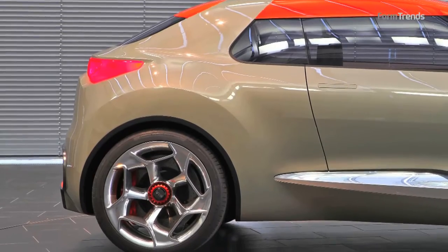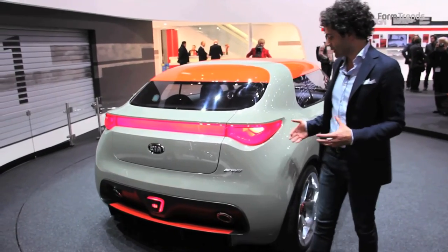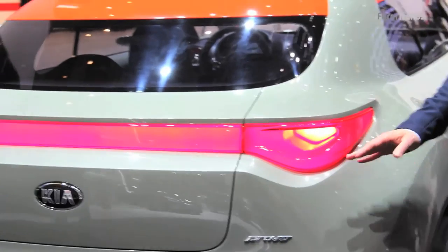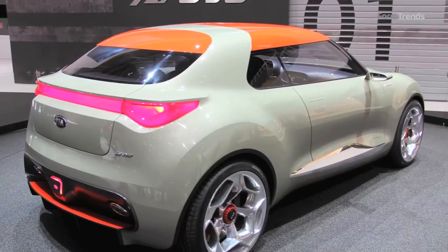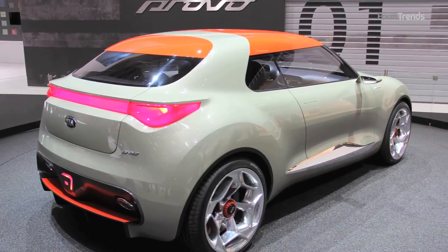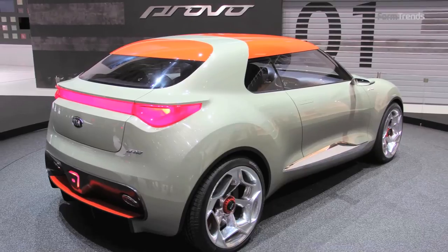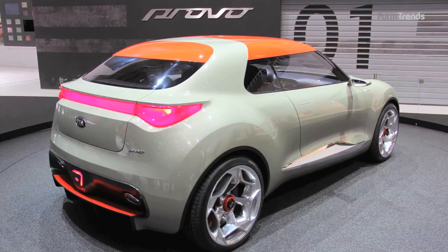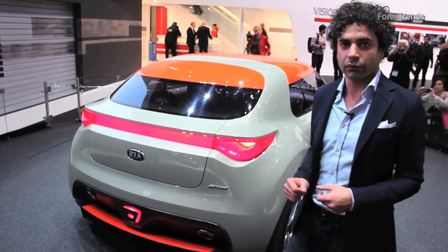This also helps to make the car as compact as possible. You can also see how the surfaces are treated — we have a transition between a negative surface and a positive surface, which somehow helps to give this sexiness to the rear end of the car.